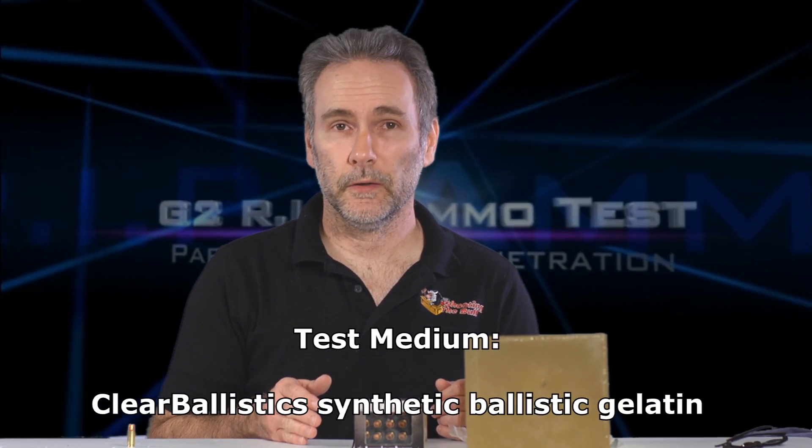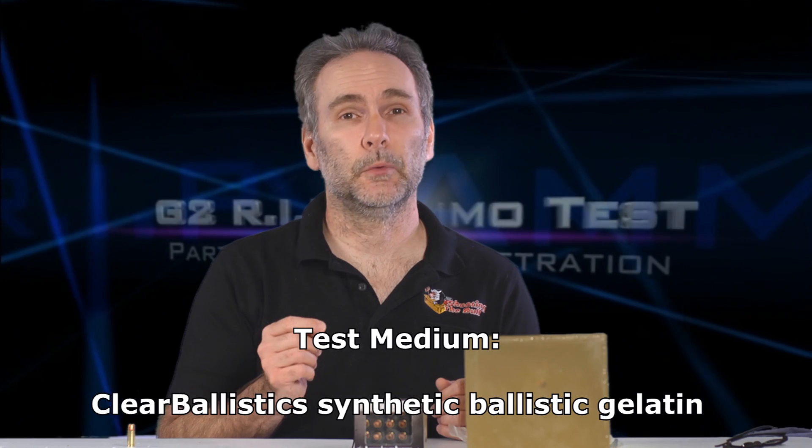But what I think and what really is may not necessarily be the same thing — why don't we actually find out? This next test is through IWBA standard four layers of heavy denim — 16 ounces per square yard, heavy heavy denim, not normal denim. We shoot through four layers and see how the bullets perform. We'll try the HST and the G2 RIP through both.